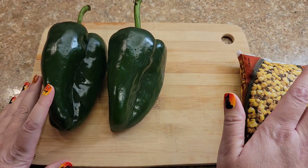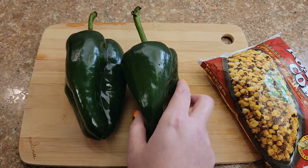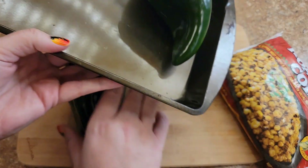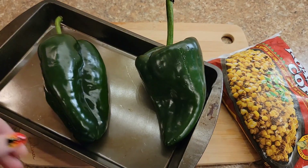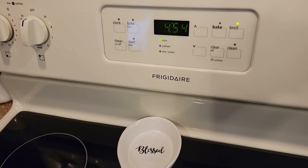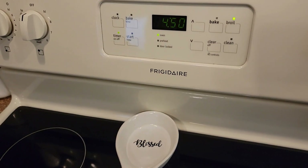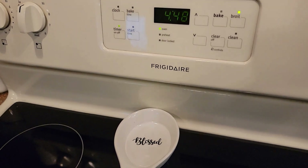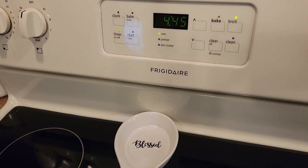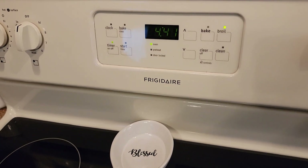I'm going to toss the poblanos in my pan and pop these in the oven. We'll get started on other parts of this soup while these are roasting. I always set a timer because you don't want to burn these completely — you want to char them but not sear them to where they're not usable.